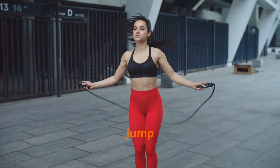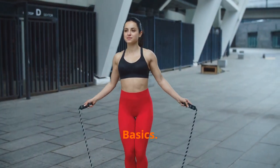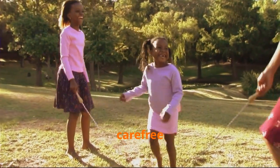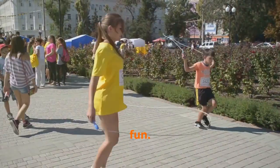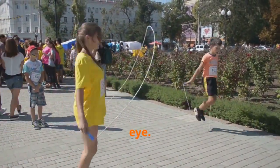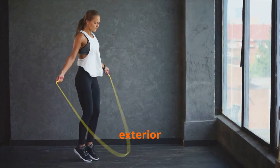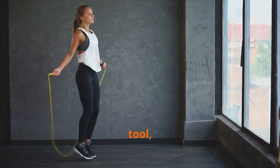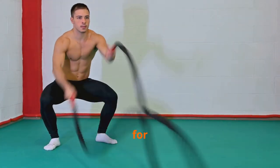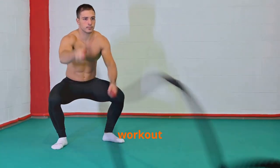The underrated powerhouse: jump rope beyond the basics. Jump rope — it evokes memories of childhood playgrounds, carefree laughter, and simple fun. But there's so much more to this humble piece of equipment than meets the eye. Beneath its unassuming exterior lies a potent fitness tool, often underestimated and overlooked. It's not just for kids; it's a serious workout for adults too.